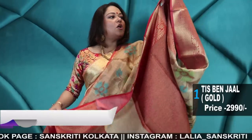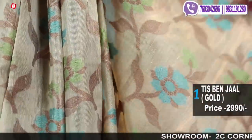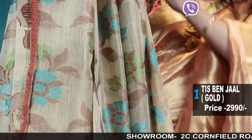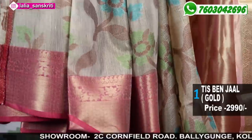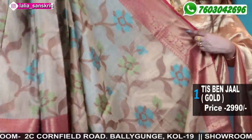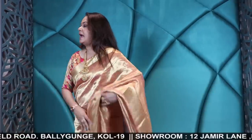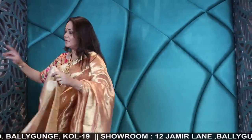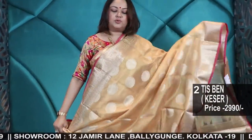The basic fabric of this is a linen-kind of fabric — linen with tissue weaving. Tissue is an additional thread used along with the linen thread, and there is jamdani weave with a beautiful all-over jarl weaving. I'll show you the color options in this. That one has only one color combination, but now I'll show you a few more options in tissues.